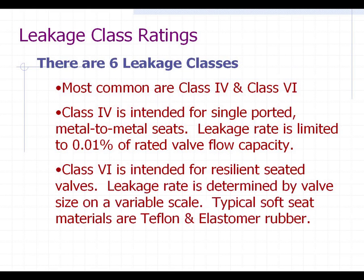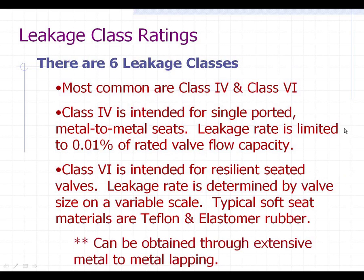Class 6 shutoff is intended for resilient-seated valves, which would usually be like a Teflon-seated valve or an elastomer rubber-seated valve. Even though everybody says class 6 is bubble-tight, the code actually does allow some leakage rate, and it is determined by the valve size on a variable scale. Also, if the manufacturer wants to spend the time, they can take a metal-to-metal seated valve at class 4 shutoff and, through enough automated or manual lapping of the plug to seat using a pumice-type paste material, they can achieve class 6 shutoff. People usually don't do it because it takes more time and money, but it can be done — some manufacturers will do it if you request it.